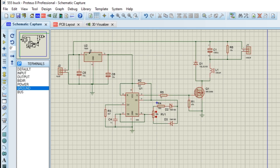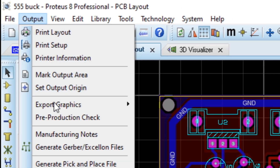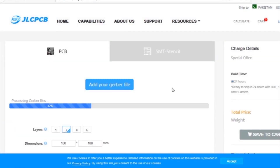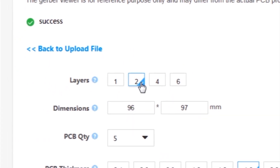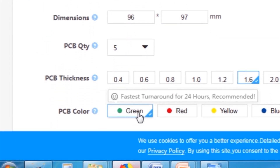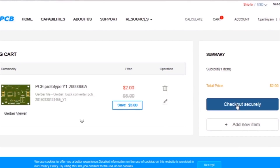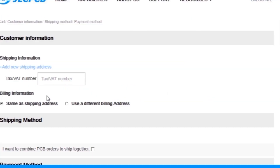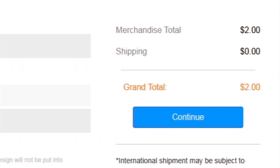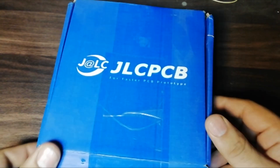First, I created a schematic diagram of the project. Then I created the PCB layout, generated Gerber files, and uploaded them to the JLCPCB website. Then I selected all required parameters such as dimension, quality, color, and a few more options. Then I clicked on 'Save to Cart', which sent our project into the shopping cart. Then I clicked on 'Checkout Securely', added my shipping address, and selected my desired shipping and payment method. After a few days, I received the PCBs.